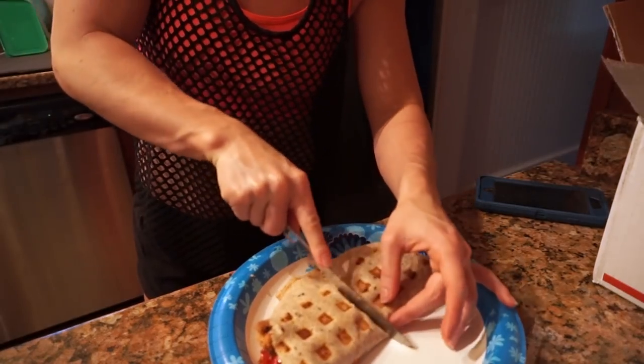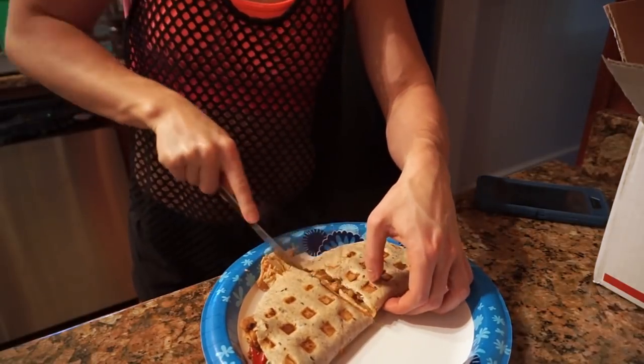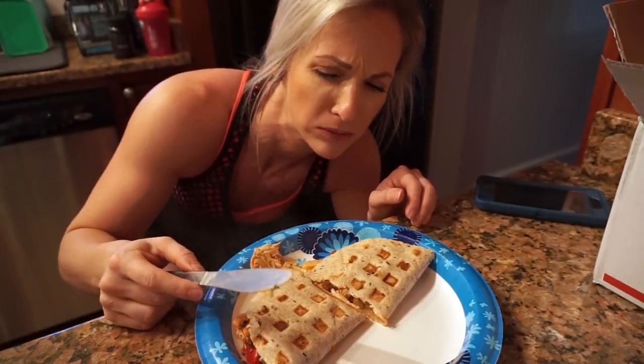Look at this beautiful deliciousness! Oh my goodness, it's so good. The macros for this are 18 carbs, 11 fat, and 48 protein.